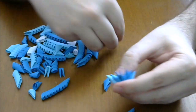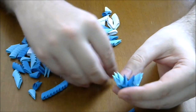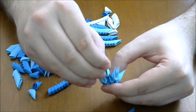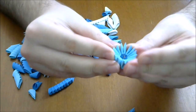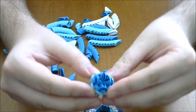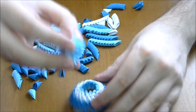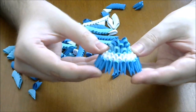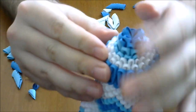Now let's shape this piece in the middle. Then we push here and now we take this and put inside here and glue, and this is the cover of our coffee pot.